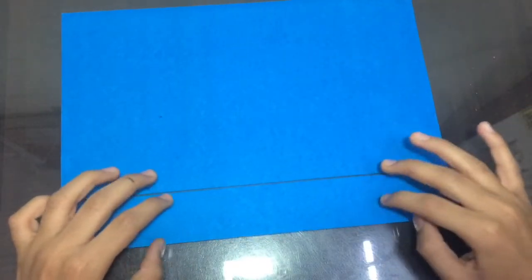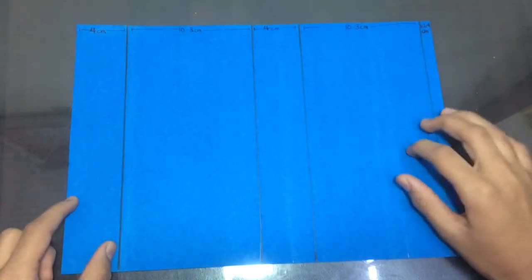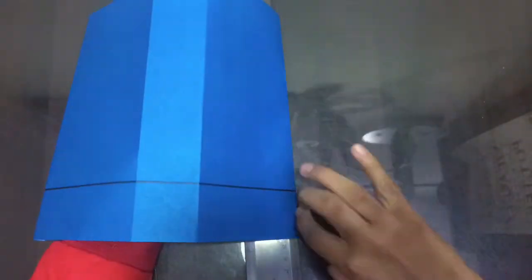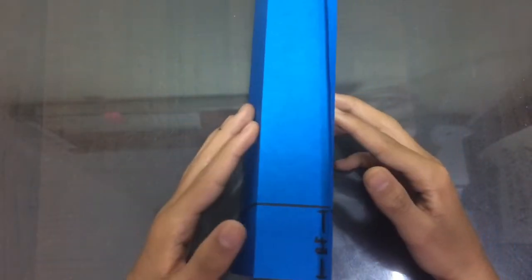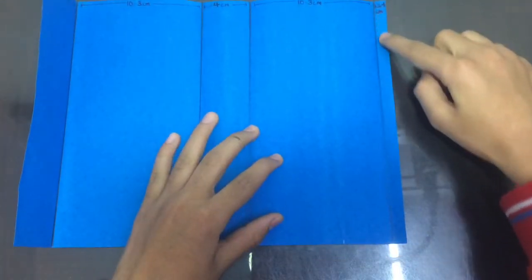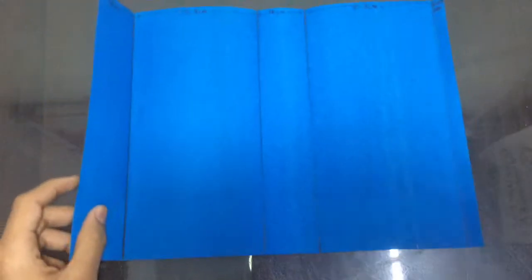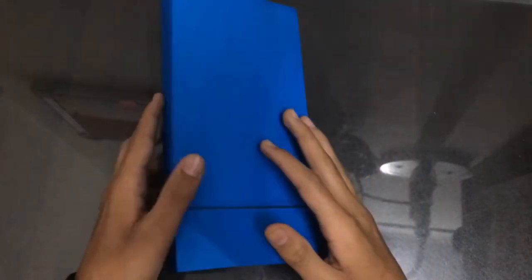On the back side of the sheet, there is a marking because it will become our base. We will fold this sheet according to the markings and now we will paste it — we will paste this corner here. So here we change our basic structure, and our bag is ready in its basic form.